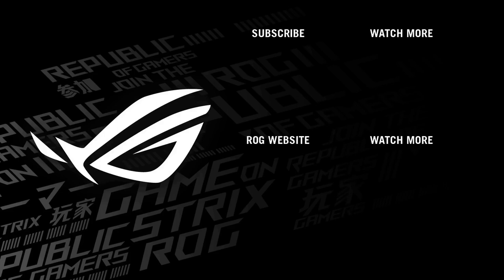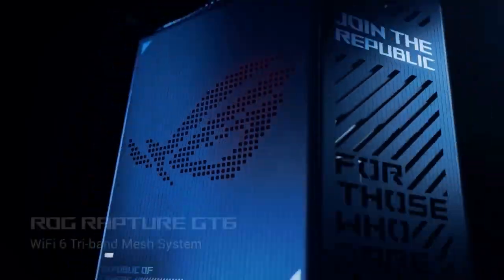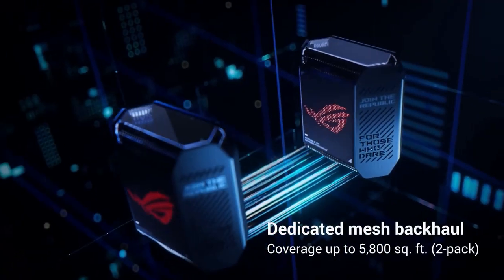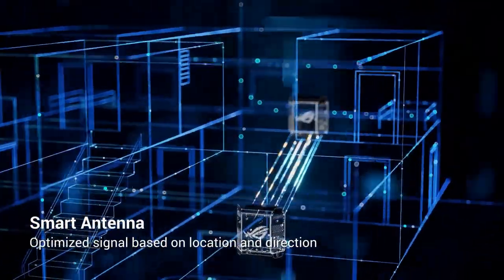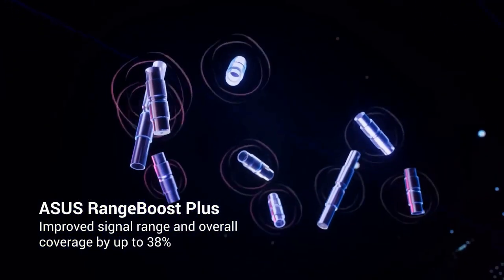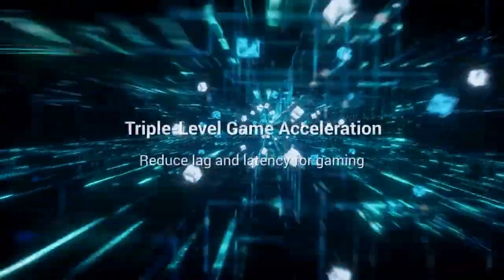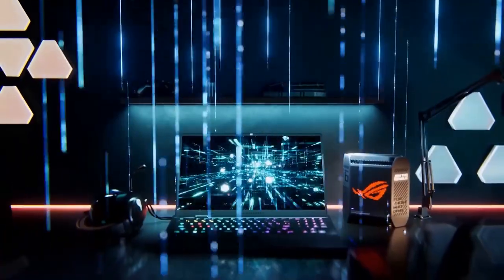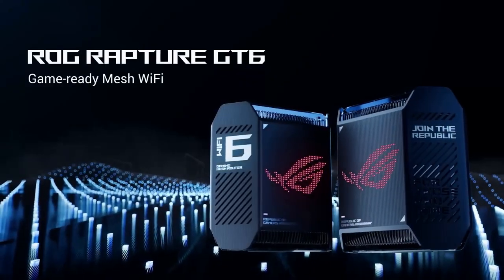The GT6 Mesh Wi-Fi System includes a main router and two satellite units that work together to create a mesh network, ensuring extended coverage throughout your home or office. The units are easy to set up, and the Asus router app guides you through the installation process, allowing you to manage and monitor your network with ease. With its tri-band technology and smart roaming feature, the GT6 seamlessly switches devices between the router and satellites, ensuring a consistently strong and reliable connection as you move around your space. Asus has also incorporated a dedicated gaming port that prioritizes network traffic for gaming devices, reducing latency and ensuring smooth gameplay. The Adaptive CoS quality of service feature further optimizes network traffic for gaming, streaming, and other bandwidth-intensive activities, guaranteeing a lag-free experience.